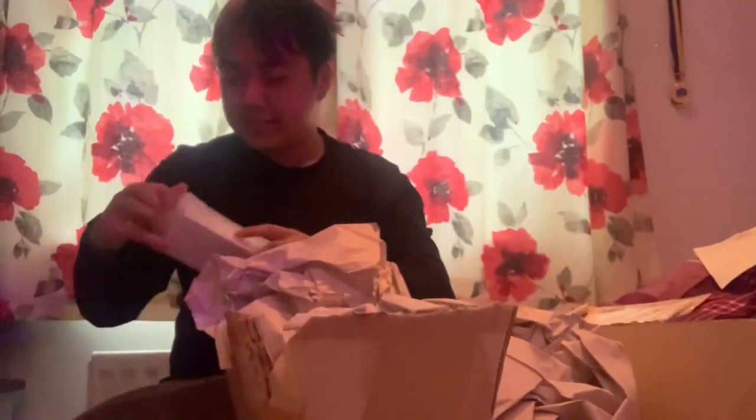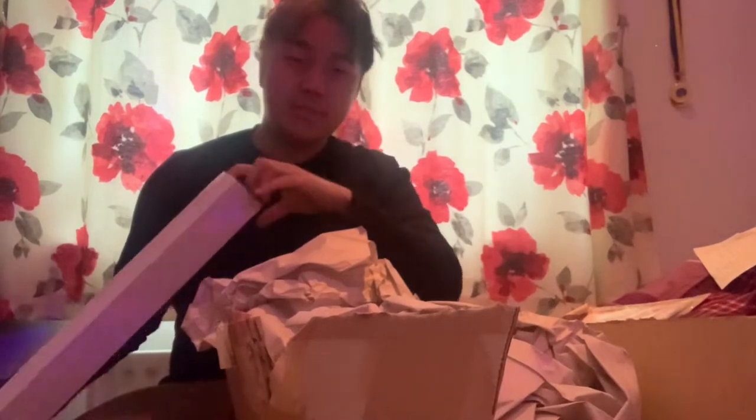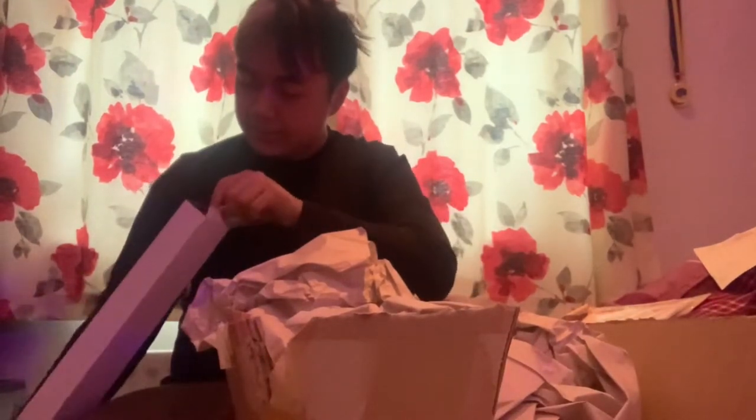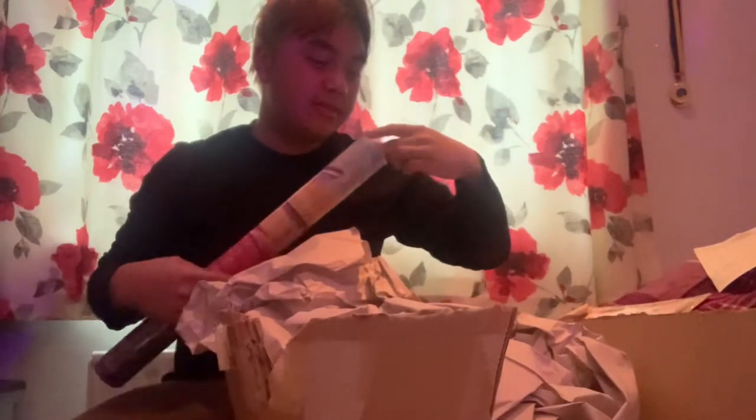Okay, let's just unbox this. I think I know what this may be. Let me just get this wrapping off.